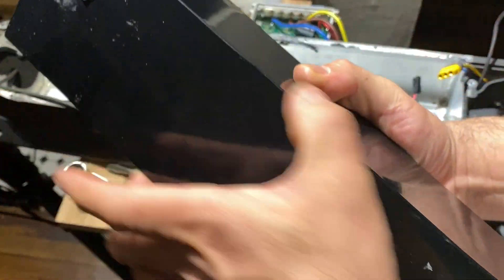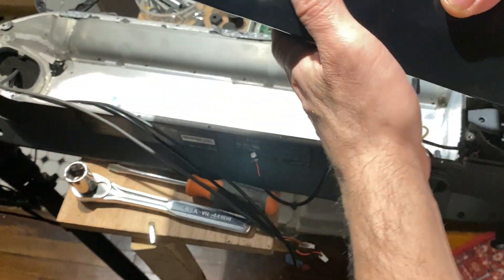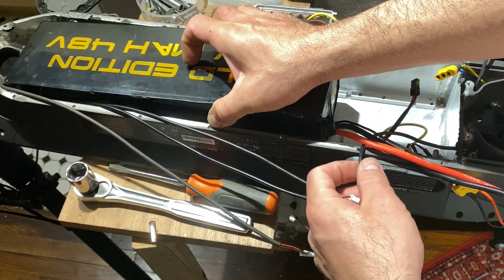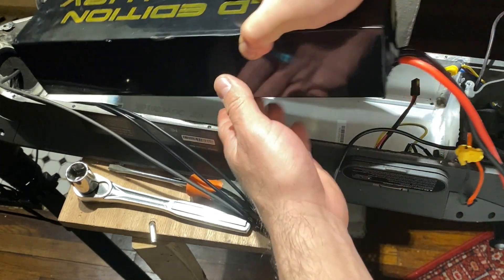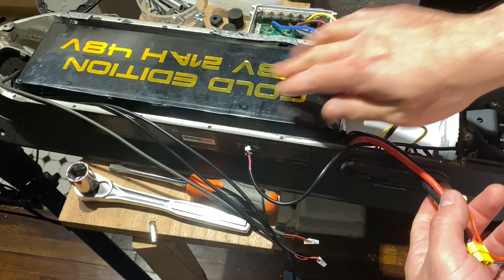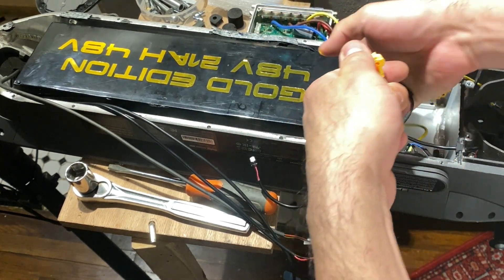That is exactly how the battery sits right there — flat position. It fits just perfectly.